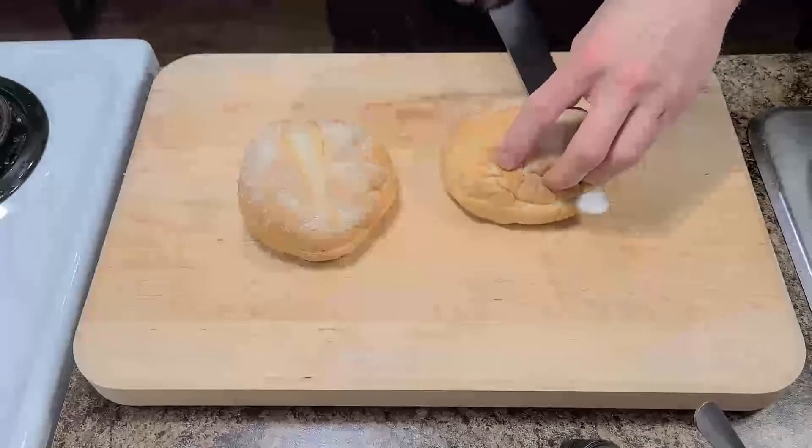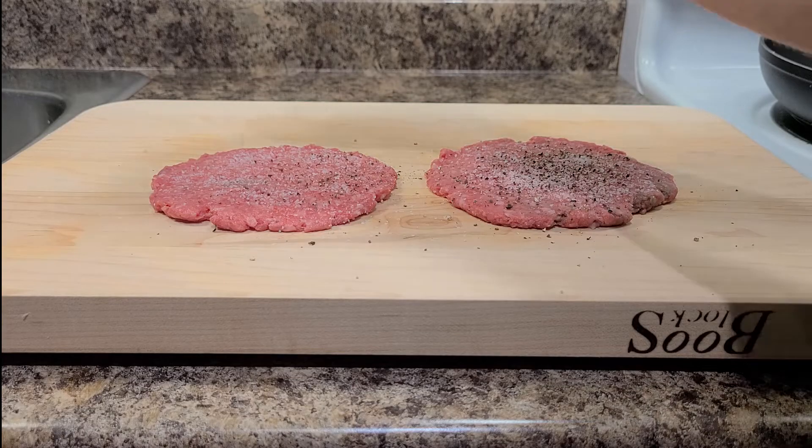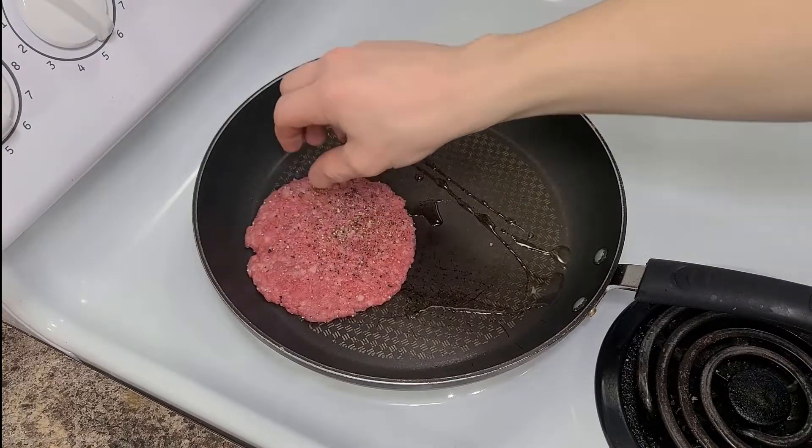Buns — make them yourself or buy them, whatever you're into. Now we just have to put it all together. Season your patties well with salt and pepper and sear them on a high heat to get a nice crispy crust.